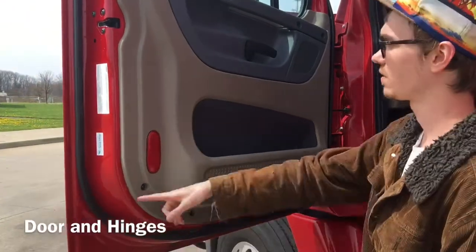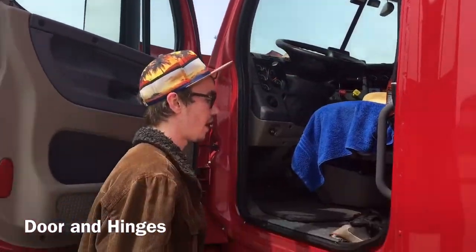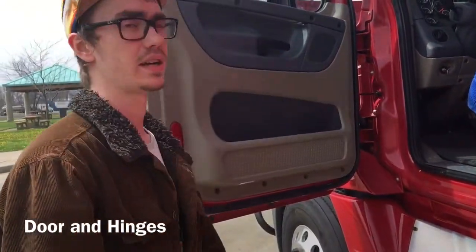I'm going to check my door seals, which are properly mounted and secured. They are not worn, torn, and there are no signs of any dry rot.